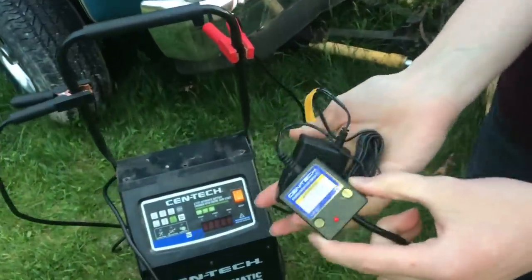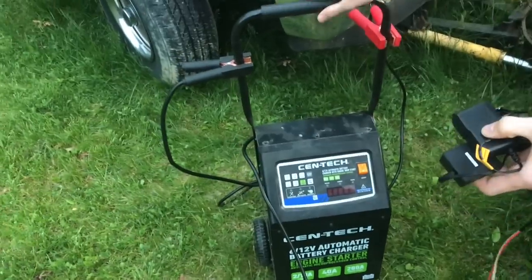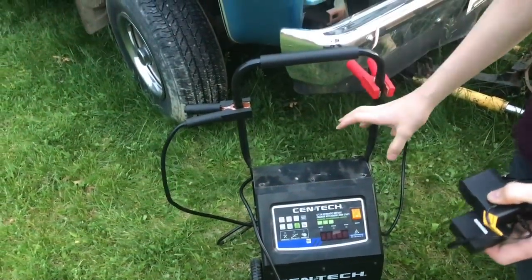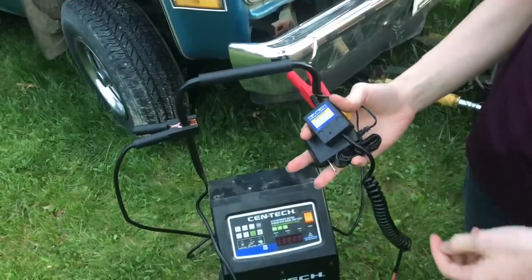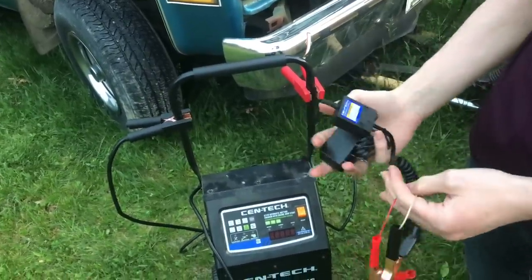A square this small is a lot easier to take out into the yard than a battery charger like this, although this definitely will charge a dead battery quicker up to full. This is much smaller and a little bit easier to carry out.